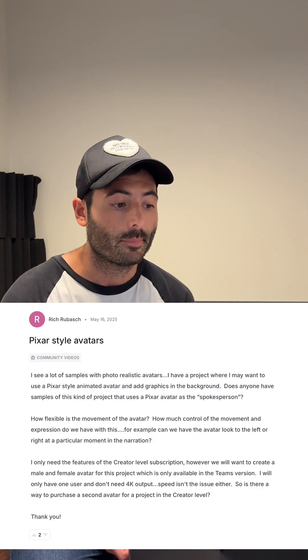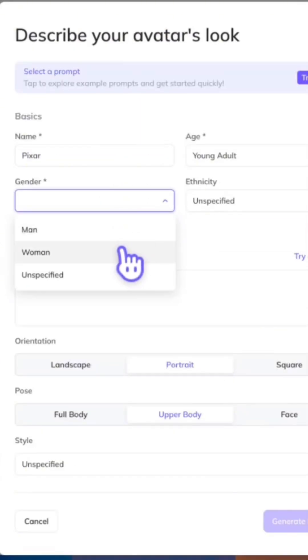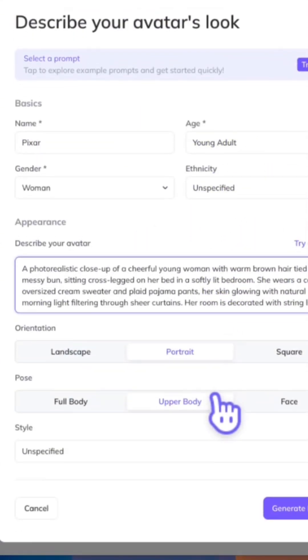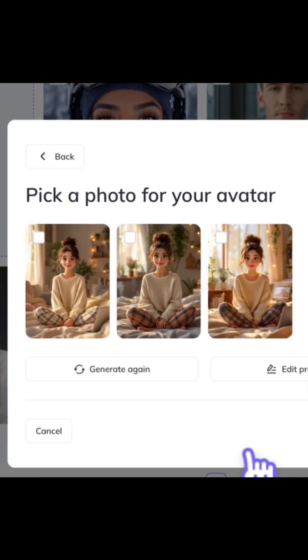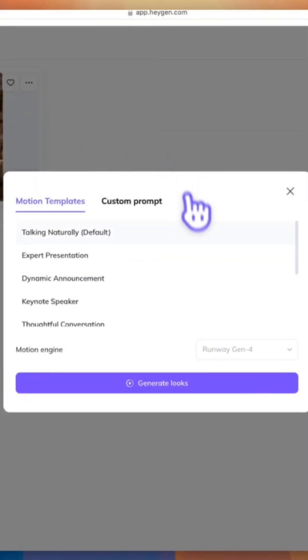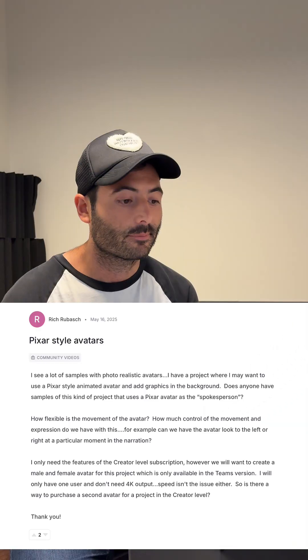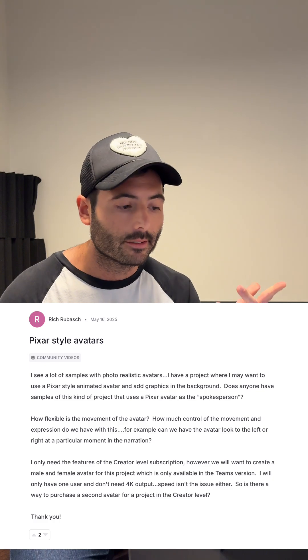You can definitely create Pixar-style avatars on HeyGen. That style actually works great with our lip sync. You can generate the character on our platform by typing in exactly what you want, and we have a style selection where you can select the Pixar style. You can create lots of different looks with that same character, then go to animated with Avatar 4 or add motion to that look and create videos with it. You can control the movement with prompting — add motion and prompt for the exact type of motion you want, whether it's looking left or right, pointing, etc. Thanks everyone for watching — leave any questions you have down below.